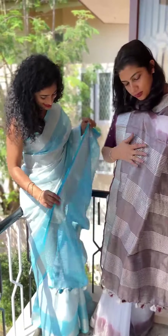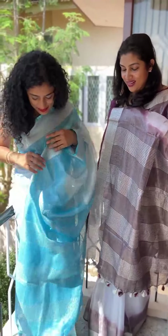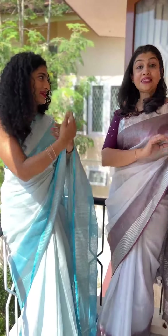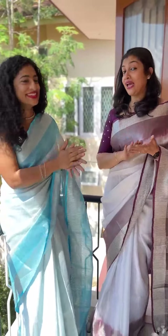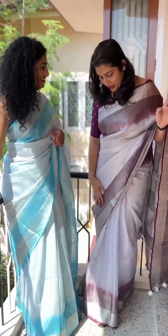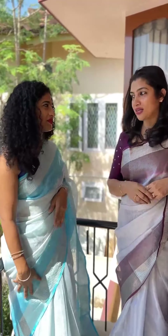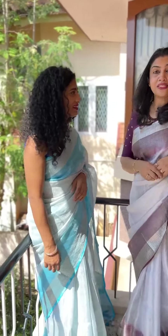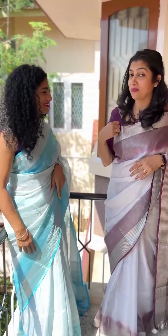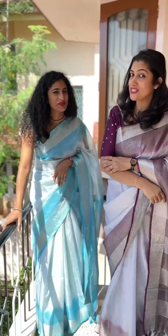I wear silver with burgundy and sky blue with silver tone. If you have a blouse, you will be able to get the correct combination. This is from the MMI collection — we have burgundy and silver and semi-silk. The blouse is available on the same website, and you can use the rosal fabric with silver.